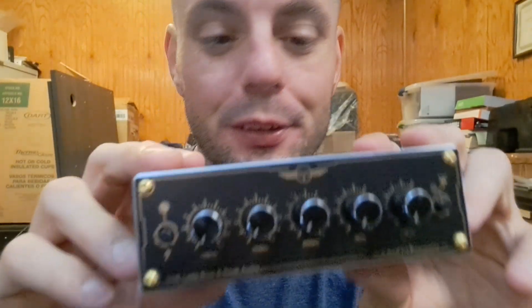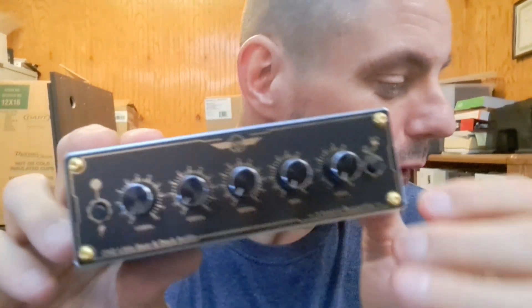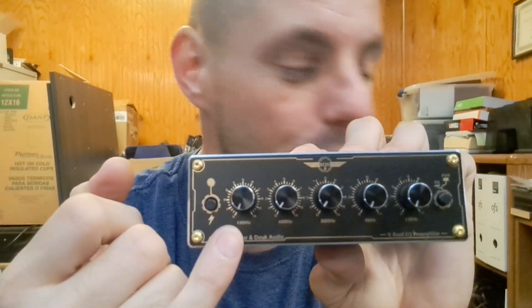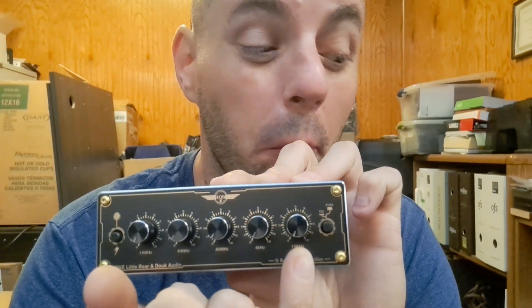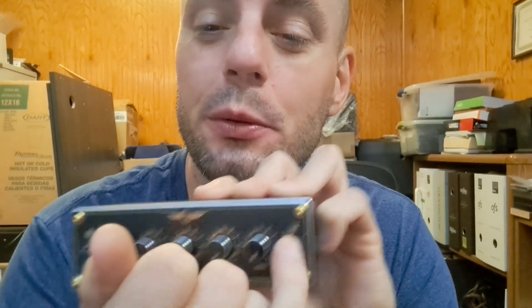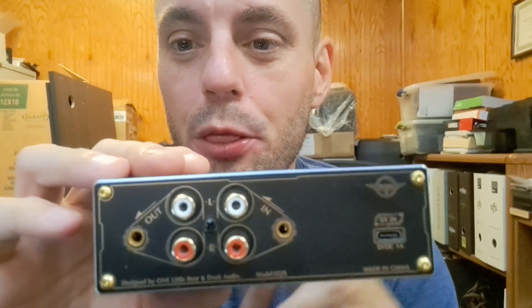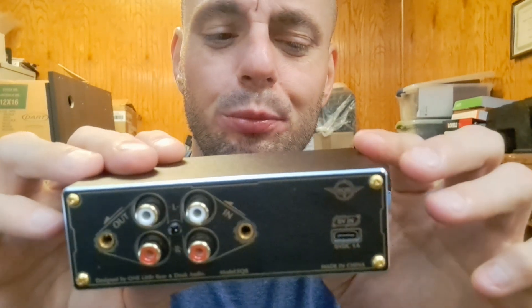So this is a five-band EQ. Here we have the power on and off switch. The bands are 100 Hz, 400 Hz, 800 Hz, 4 kHz, and 10 kHz. Then you have an EQ mode and a bypass or pass-through. That's great because if you want to hear how it sounds with or without the EQ, you can just switch it on, listen, then turn it off and compare. The back is pretty simple: 3.5mm in, 3.5mm out, RCA in, RCA out, and a USB-C connection.